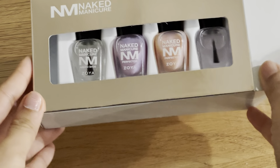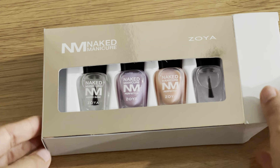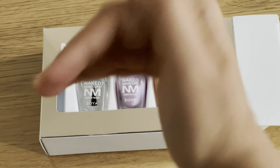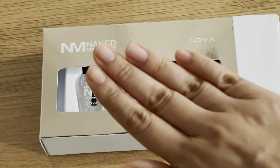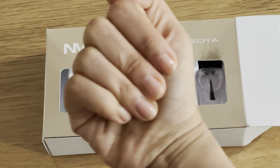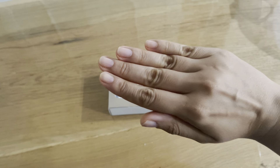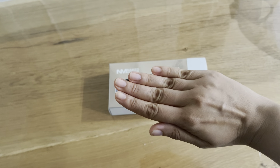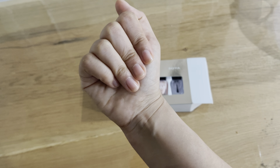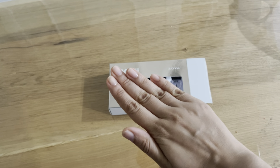The starter kit comes in a full-size kit. It includes one bottle of the naked base, one pink perfecter, one lavender perfecter, and a satin seal top coat. You can actually purchase individual bottles of the perfecter and the seal coat as well on various websites, but I prefer to have it in one kit. You can also get these on Amazon, and I think they retail at around $25 to $35.